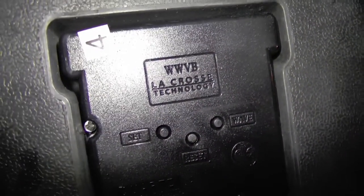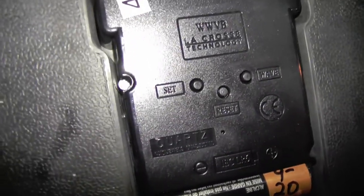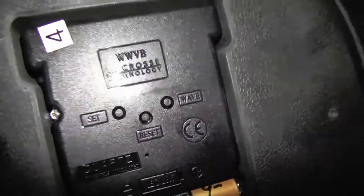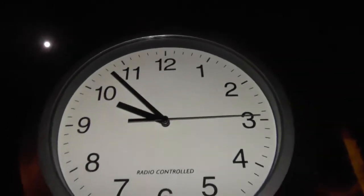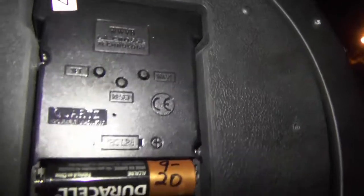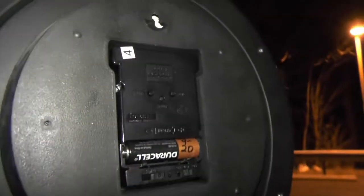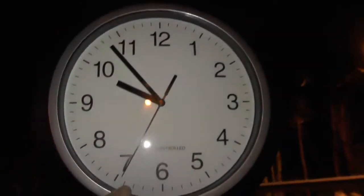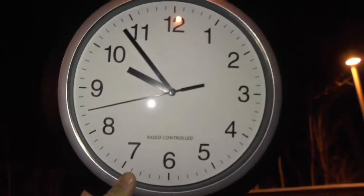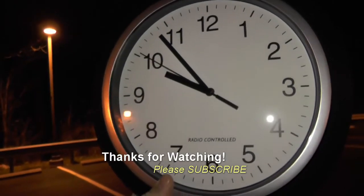WWVB is the call sign for the radio station in Colorado that broadcasts the time signal for these atomic clocks. You also have a couple of other buttons here — looks like one says Set, one says Reset, and one says Wave. The Wave button is what you use if this thing won't get a signal on its own and you want to force it to look for the time signal. The Reset and Set buttons are described in the instructions — the Set button is for setting the time manually if it can't get a signal. Anyway, there you have it: a radio-controlled atomic clock. Takes a little while but it's pretty cool. If you have any questions or comments, post them below, and thanks for watching — if you like my videos, please subscribe.